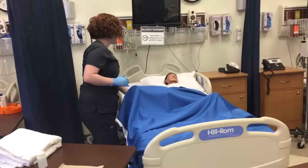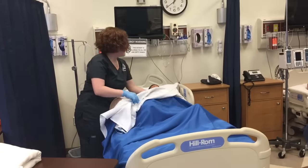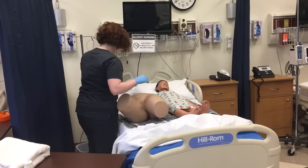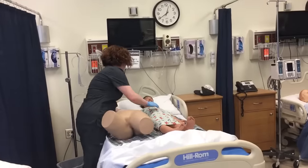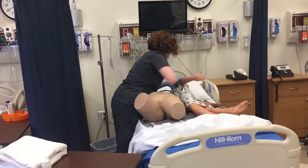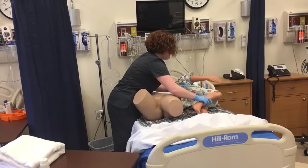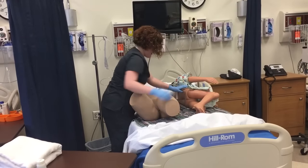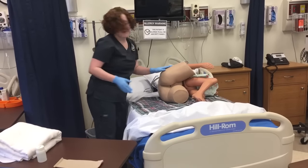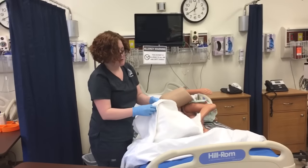Next, I'm going to assist my client into the left lateral position. I'm going to ask them to help me in any way they can depending on their level of mobility — turning on count of three: one, two, three. I'm going to bend their right knee as much as possible, and then cover them with a bath blanket so they don't get cold and don't feel overexposed.